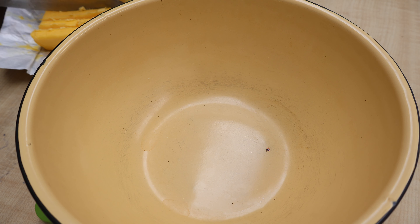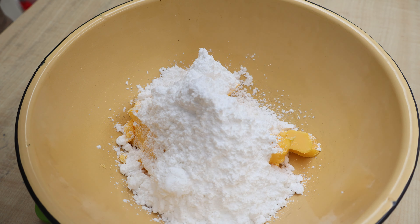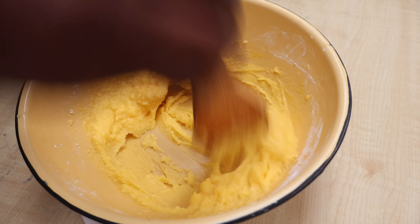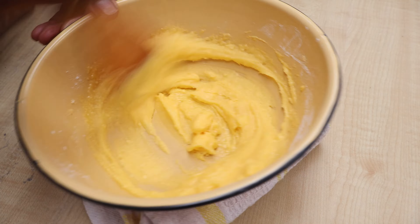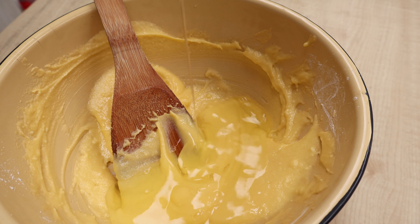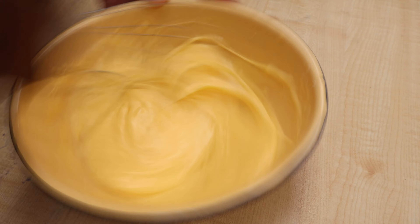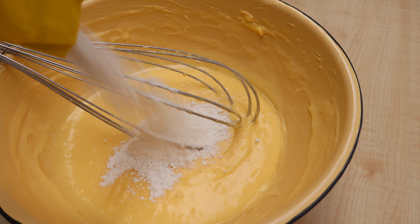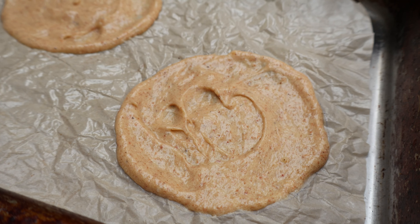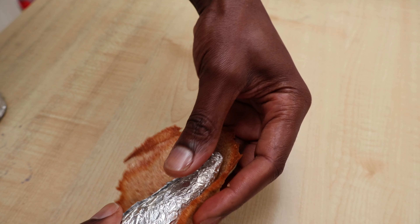Next, we make the sorghum sugar cones. Cream together some butter and icing sugar until light and fluffy. Separate the yolks from the whites and whisk some egg whites into the creamed butter mix. Finally, whisk in wheat and sorghum flour and spread the batter into a circle on greased baking paper, bake until golden, then roll into sugar cones on a cone-shaped form and set aside.